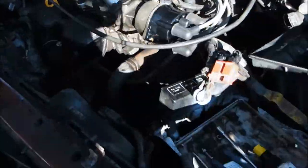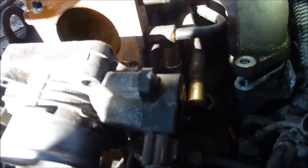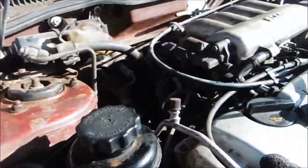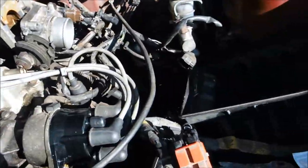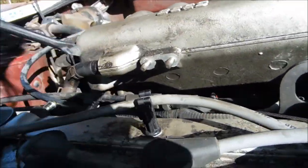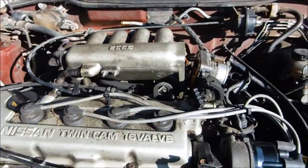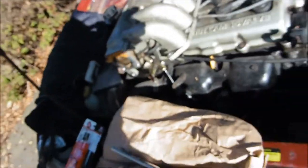Got these hoses loose. There's actually one more bolt on the other side, right in here - you can see it right there. That bolt is the only thing that's holding it on right now. Finally got it off. Make sure you cover up your intake - you don't want to lose anything down there.